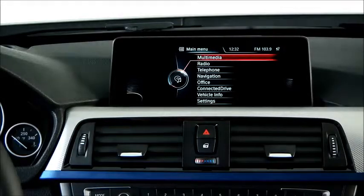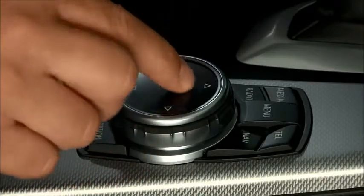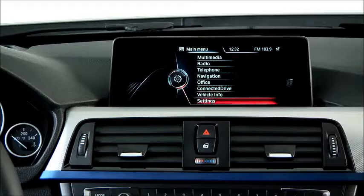The latest version of iDrive has a larger screen and features an exciting and practical new feature called iDrive Touch. To take a closer look at this, we'll use a 3 Series Gran Turismo.